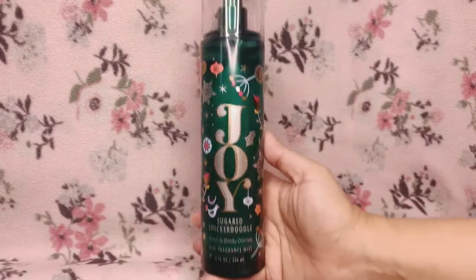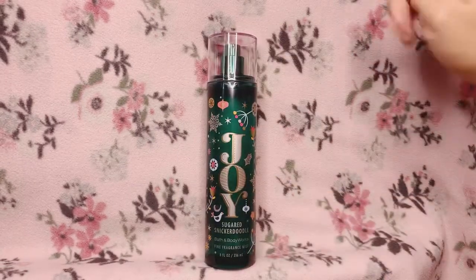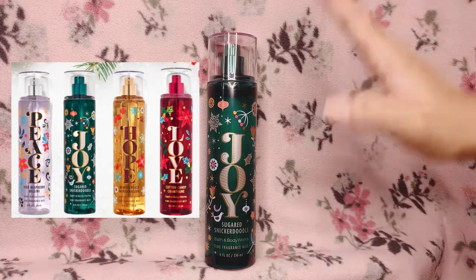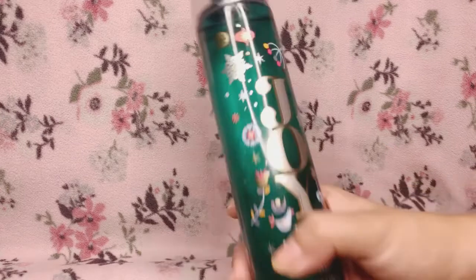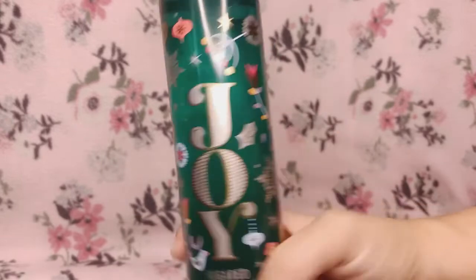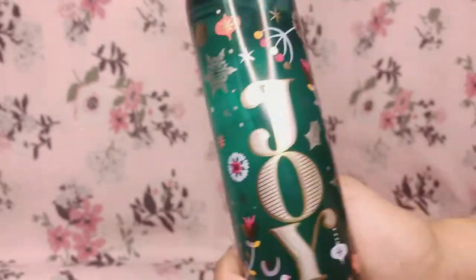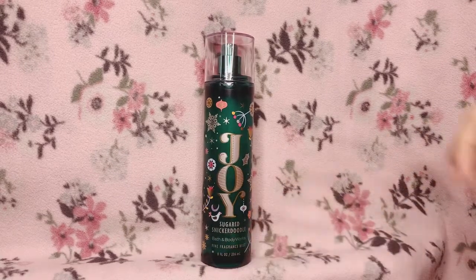So that is it for the packaging and fragrance notes of Joy Sugared Snickerdoodle. This mist came out with three other fragrances — I'll be putting up a screenshot. I want to say that Bath & Body Works did such a great job on the design of the packaging. I really love the color of the bottle and the overall aesthetic — it's very pretty, cute, and festive.